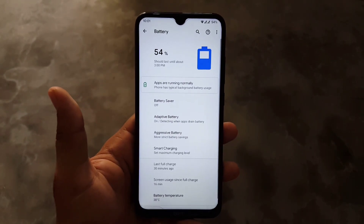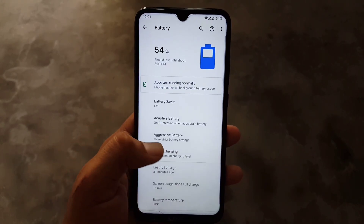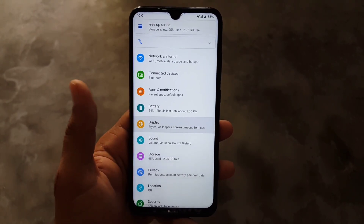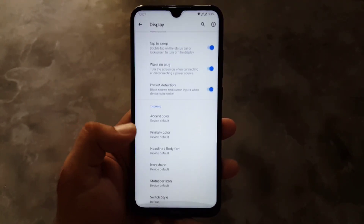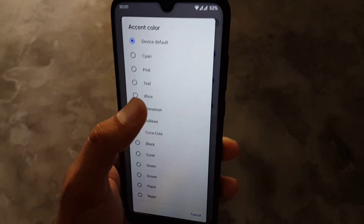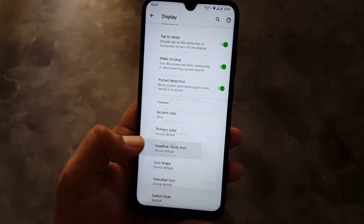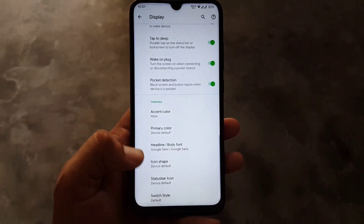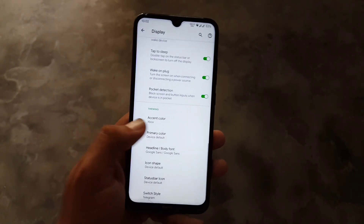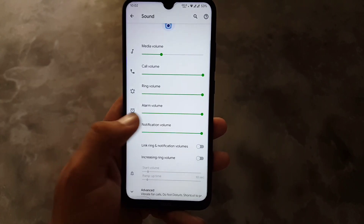Now let's dig into the settings. First we have notifications, network, internet, and battery. The battery performance of this ROM is amazing — we have battery saver, aggressive battery, and smart charging, all working well. In the display settings we have all the same options from previous ROMs. You can change the accent color, pick the primary color, change the phone style, app style, and status bar icons and switch style.